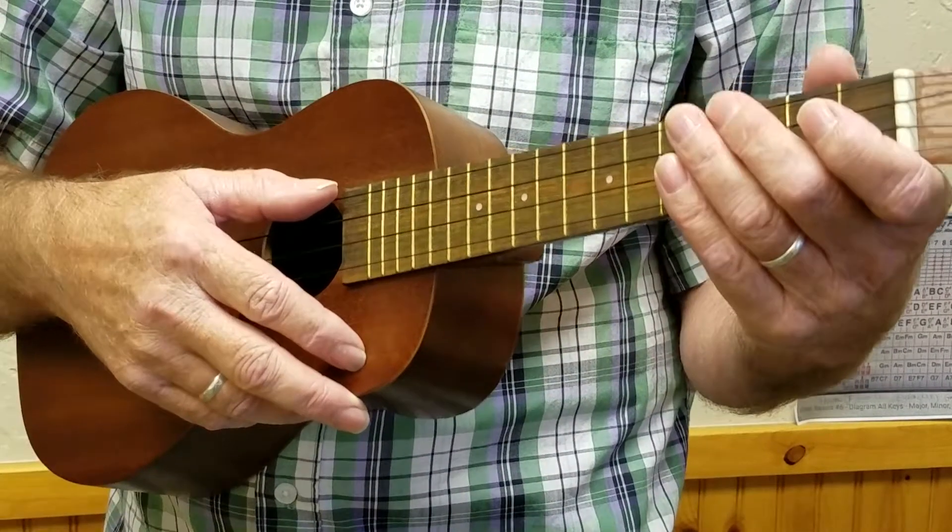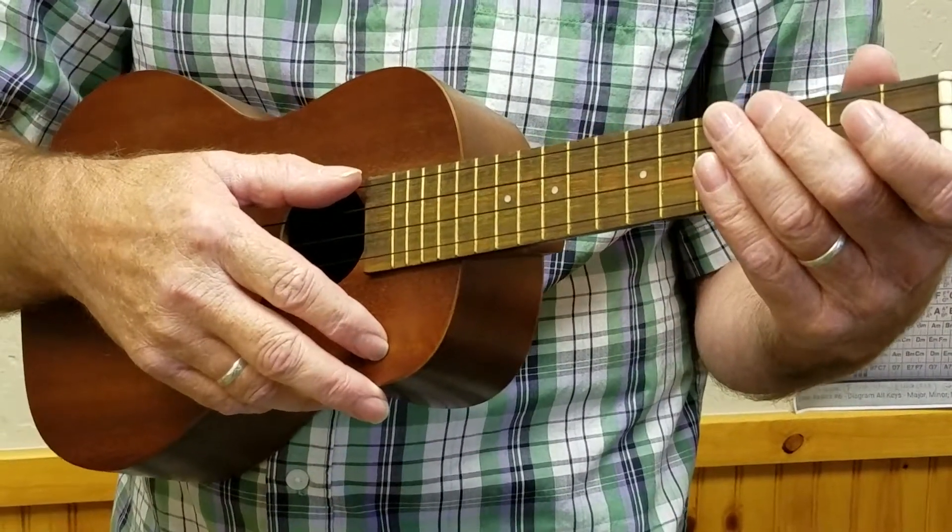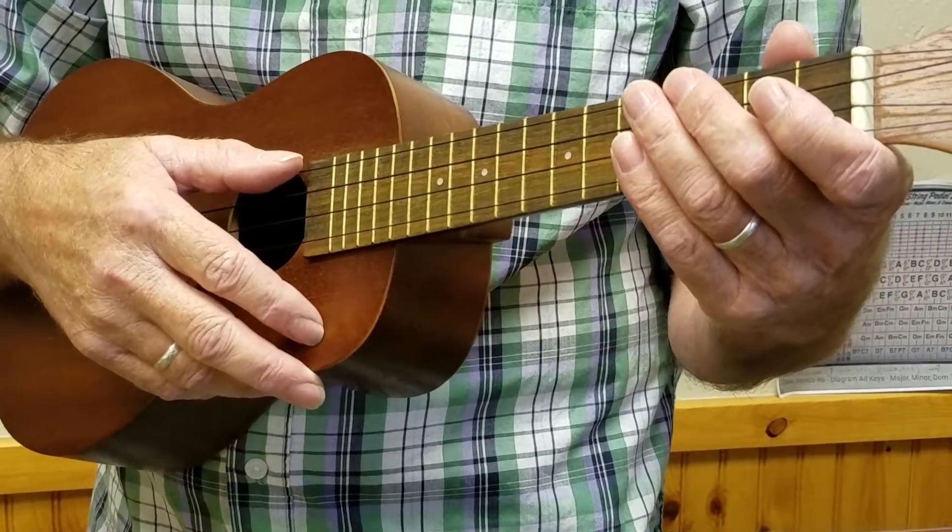Hi, Mike Parsons here, the Headless Music Teacher. Today I'm going to teach you how to frail on the ukulele.